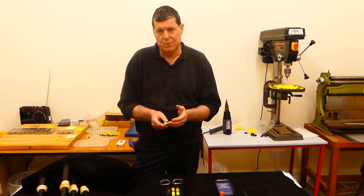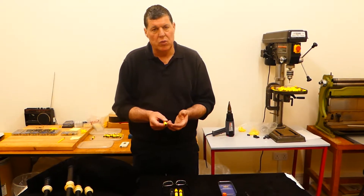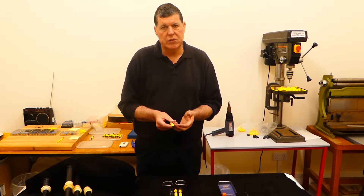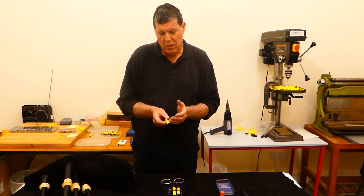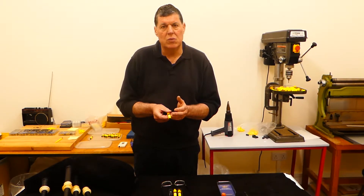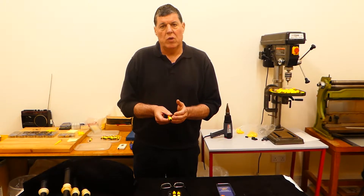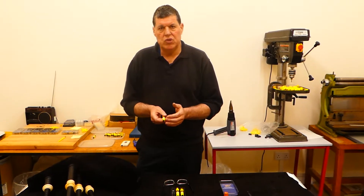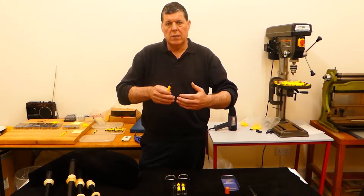It creates two things: it's harder, and because it shrinks more it has a slightly smaller diameter. I'm not quite sure whether it's the harder material or the slightly smaller diameter, but this reed gives more harmonics than the standard reed. Harmonics are what we need to produce to get our bagpipe sounding well. The drones produce higher harmonics.